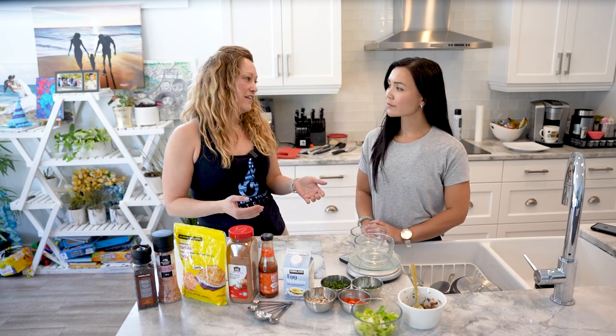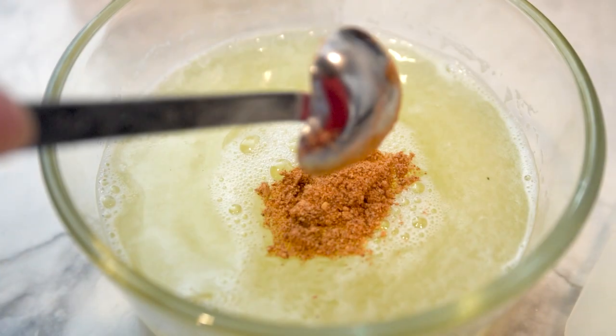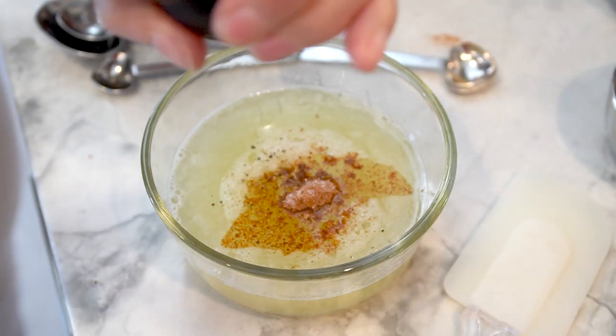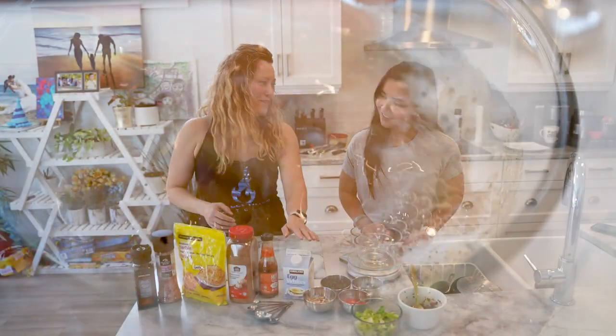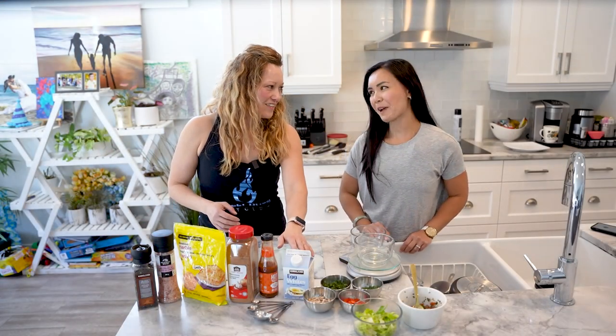I'm always going for lean, real fat — more protein. So I'm electing for these egg whites. Costco, by the way, I think it's like a three pack for 10 bucks, something like that — four pack.